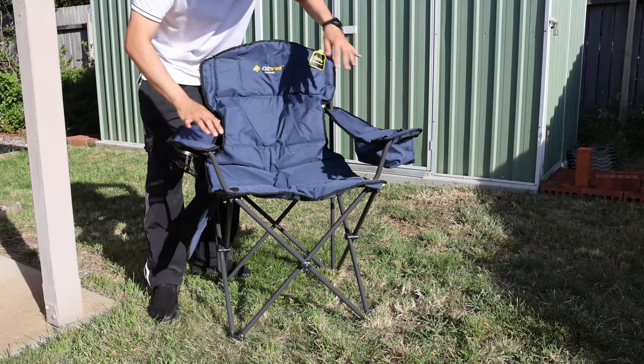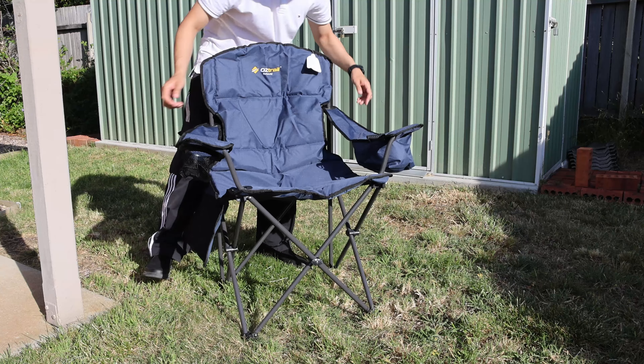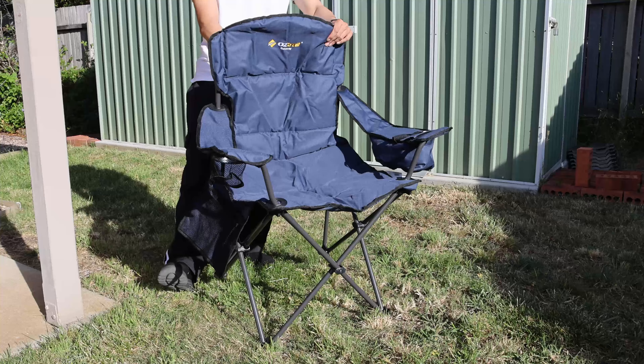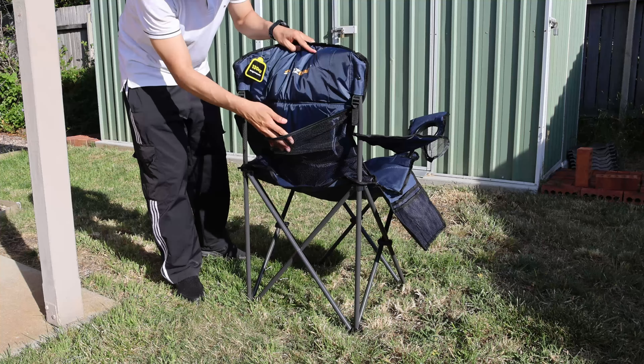Very easy to unfold. It has a 133kg weight capacity, a drink holder on one side, a pull bag on the other, a little organiser pocket on the side, and also a mesh pocket on the back.